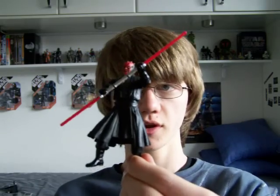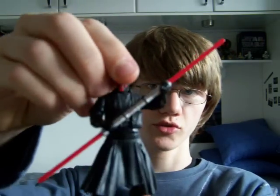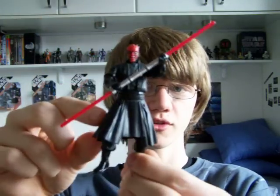Being an Episode 1 figure, he's not very articulated. He's got a swivel neck, swivel shoulders and swivel forearms, swivel waist and swivel hips.